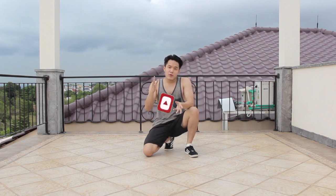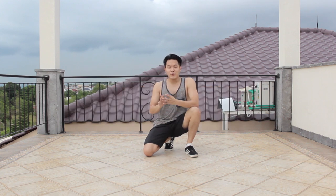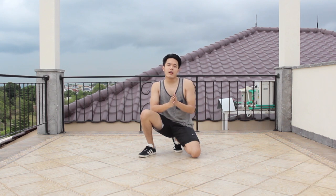Before I start, make sure you hit the subscribe button and also turn on the notification icon so whenever there's a new video coming out from this channel you will get notified. All right, so without any further ado, let's jump to the tutorial. Now step number one, I want you to...